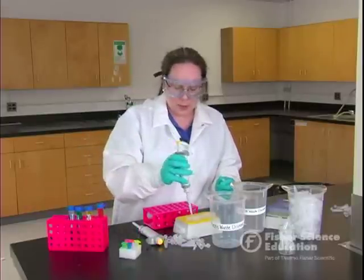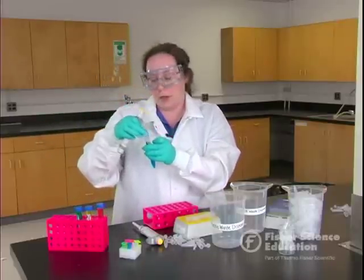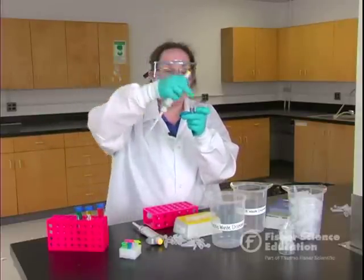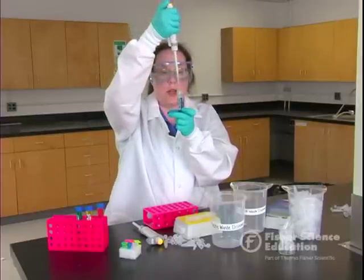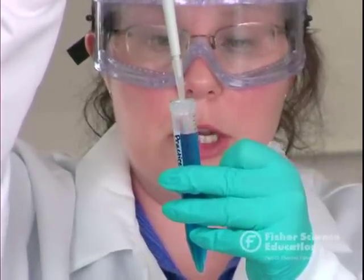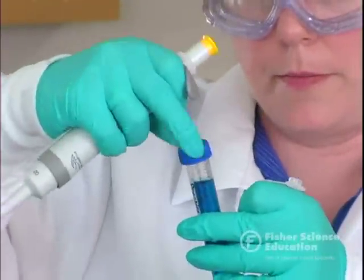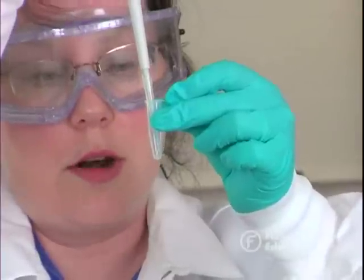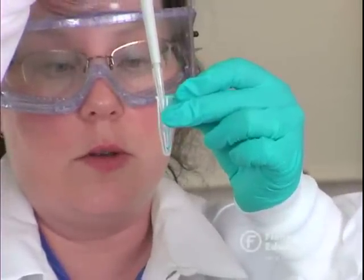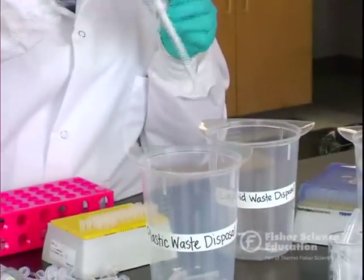One common problem is that students, because they're trained to touch the tube when they dispense, will also try to touch the walls of the tube when they're drawing sample. We have to train students to make sure that when they're getting sample, they're right in the middle, not touching the walls. Because of the cohesive and adhesive properties of water, you want to draw sample from the middle with the tip just under the surface, keeping the pipette as vertical as possible. When dispensing, touch the side of the tube, go to the first stop then the second stop, keep your thumb pressed down, then release and dispose of your tip.